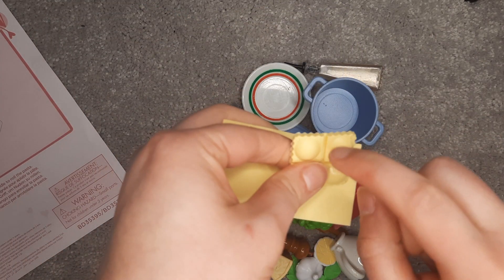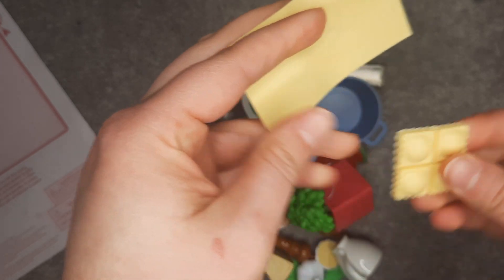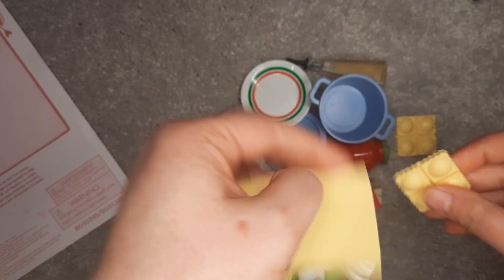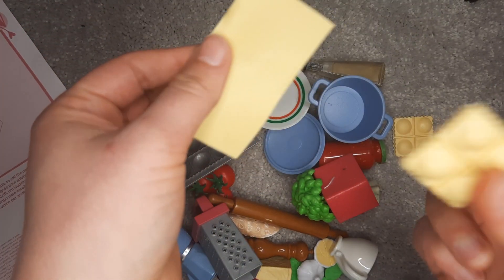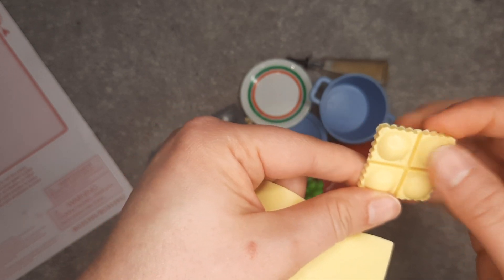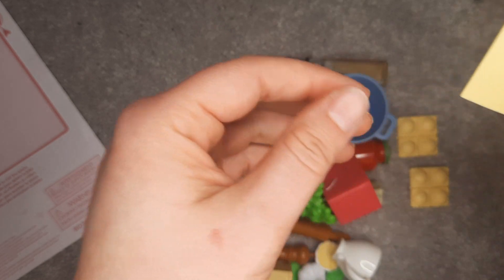So this is plastic but it is very pliable — it's not like... actually that's pliable too. Oh, I was not expecting that. That actually is the same material. I was not expecting — I was expecting this to be a harder injected molded plastic. Okay, cool. Fantastic.